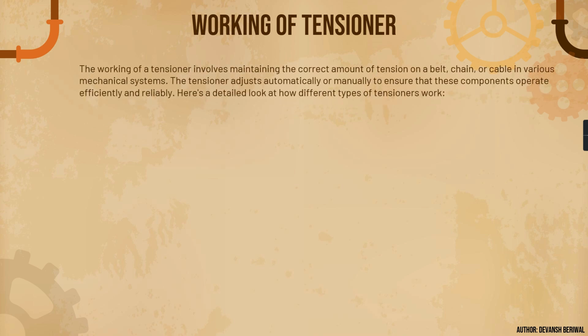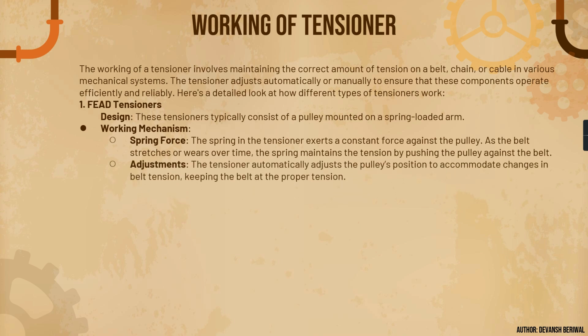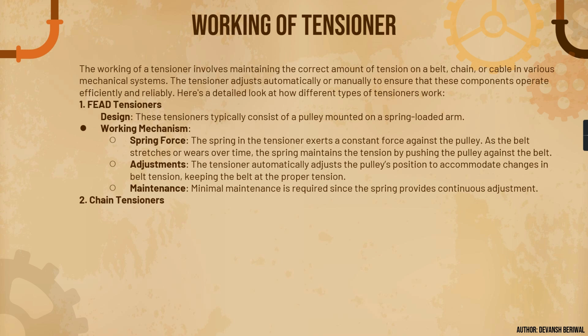Now let's understand the working of a tensioner. The working involves maintaining the correct amount of tension on a belt, chain, or cable in various mechanical systems. For the FEAD tensioner, it typically consists of a pulley mounted on a spring-loaded arm. The spring exerts a constant force against the pulley in helical rounds. As the belt stretches or wears, the spring maintains the tension by pushing the pulley against the belt, automatically adjusting the pulley's position with minimal maintenance required.